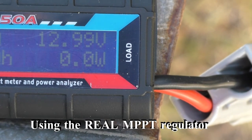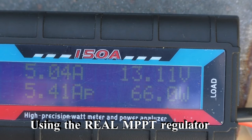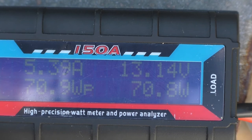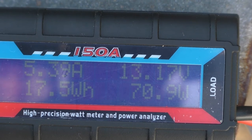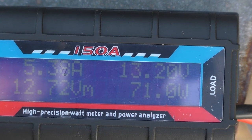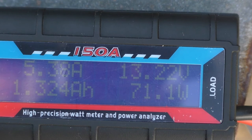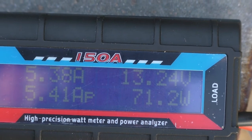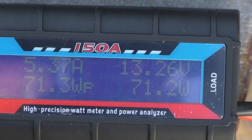Now we're back on the proper MPPT again, just settling down. Once it settles and detects the voltage and state of charge, it becomes very steady. Where the other one was cycling three to four, three to four, this one is nice and steady at 5.38, 5.37 amps. Obviously a much, much better quality unit and a proper MPPT.